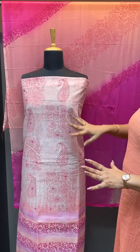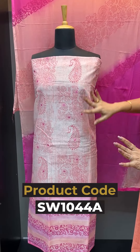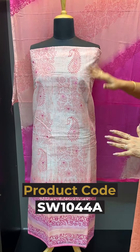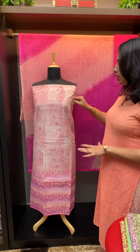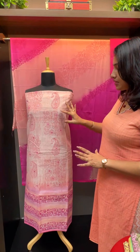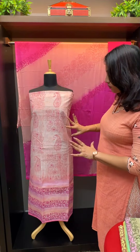The first piece features floral jali designs. The first one is a screen print. This is a block print with floral jali designs and floral patterns.